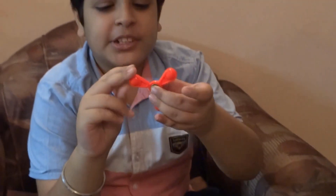Hello guys, my name is Sharia. Today I will show you some of my new fidget spinners. See, this one. This is my new fidget spinner that I have brought from the market.